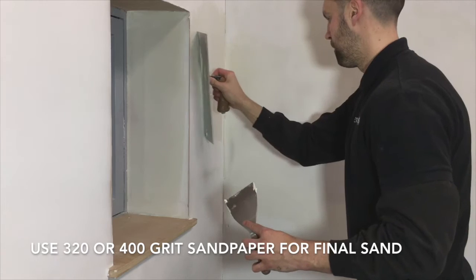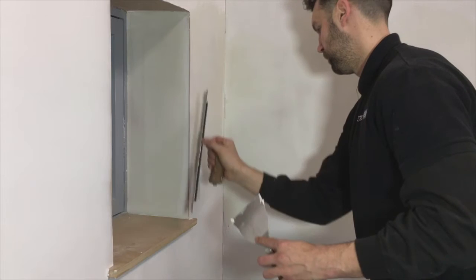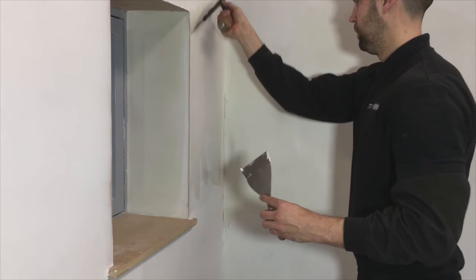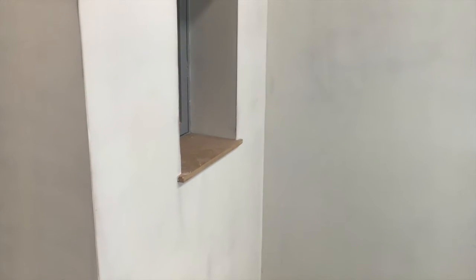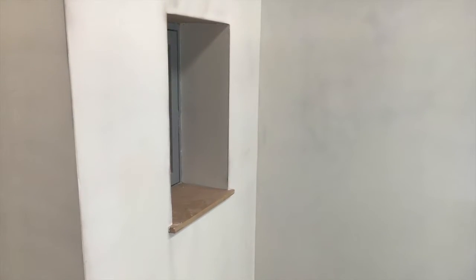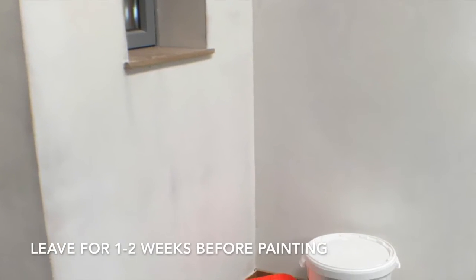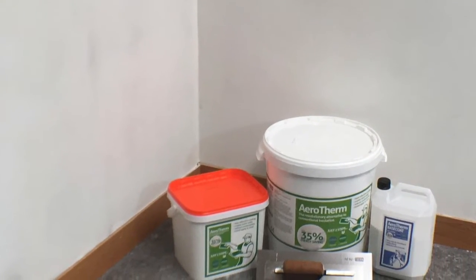To finish the installation, smooth down internal corners with additional Aerotherm or caulking, and simply clean any Aerotherm residue off skirting boards and other surfaces with a sponge and warm water. Before paint decoration, Aerotherm should then be left to fully dry by heating and regularly ventilating the room. Drying times will depend upon prevailing climatic conditions together with the moisture content of the substrate. A minimum of one week, with a recommended timescale of two weeks, is normally required before final decoration is undertaken.